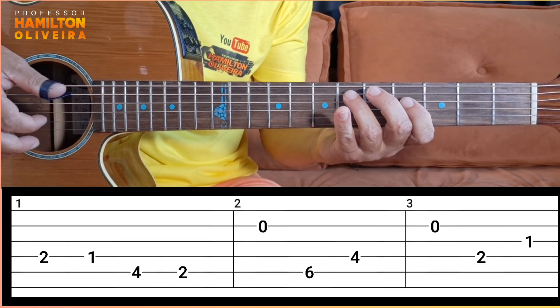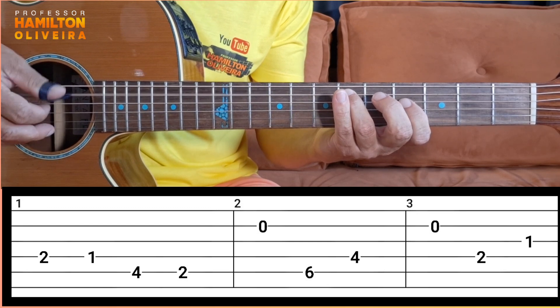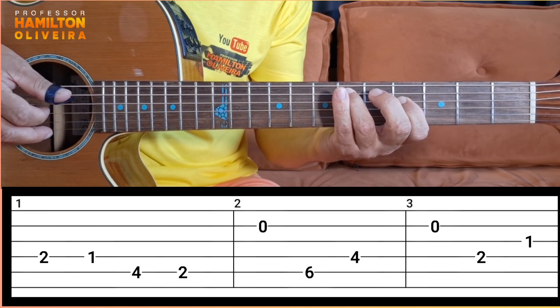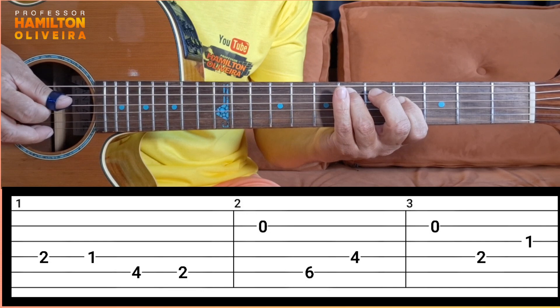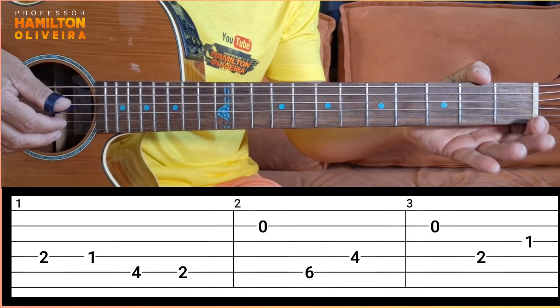Then you come here, do this duet. Quinta corda na sexta casa — fifth string, sixth fret, one stroke. E quarta corda na quarta casa — fourth string, fourth fret, another stroke with the fingerpick. Done. You played there. Then play on the segunda corda solta again.